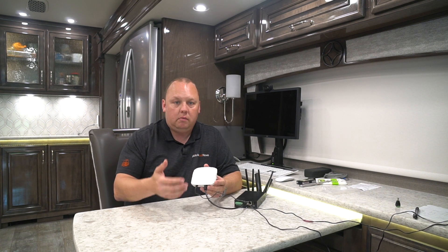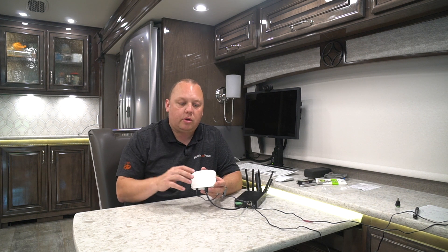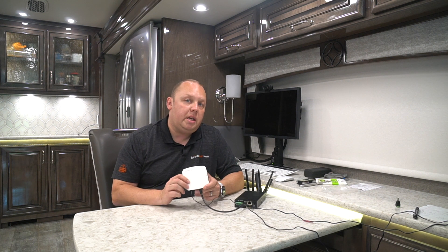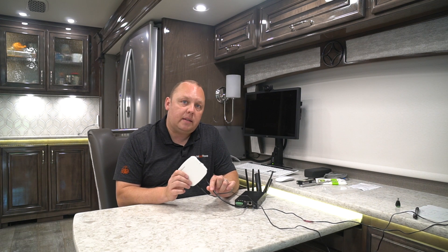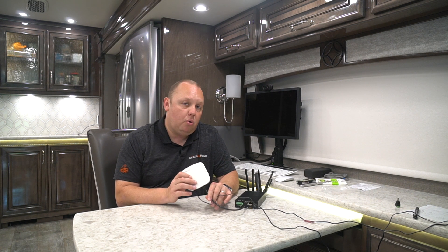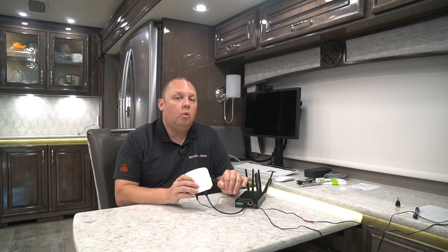In order for your access point to function, it needs a couple of things: it needs to receive the internet or data connection — in this case via the Ethernet cable — and it also needs power. The device supports Power over Ethernet (PoE), which means you can supply power via the Ethernet cable. However, the Transit devices do not supply PoE. If you want to run one single wire and add access points via PoE, you can add our 8-port PoE switch from our store, which we'll link below. That switch is unique in that it accepts 12-volt power from your house batteries and up-converts it to 48 volts, which is what PoE requires.